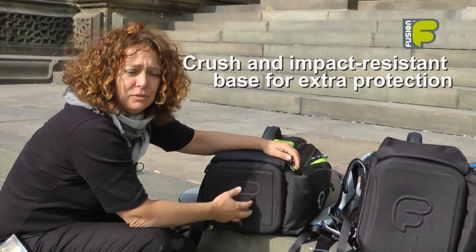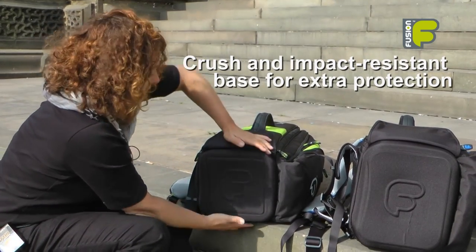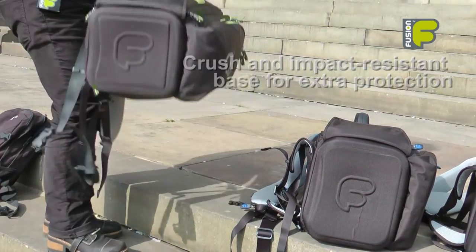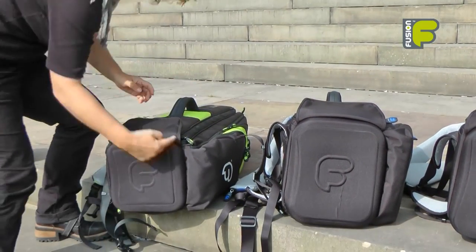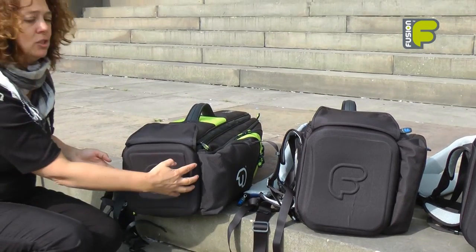On the base of the trombone bags we have an EVA moulded base. This is both crush resistant and impact resistant, so the mould keeps the bell of the instrument protected within the bag.